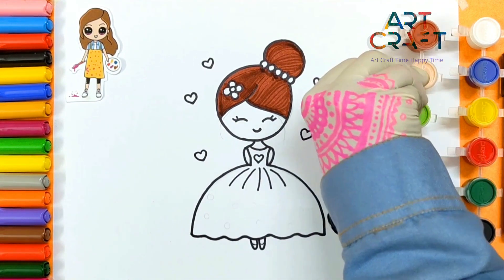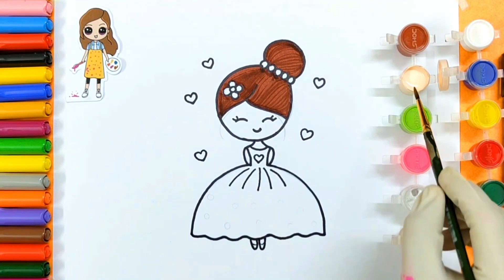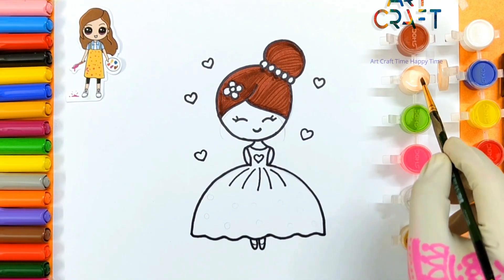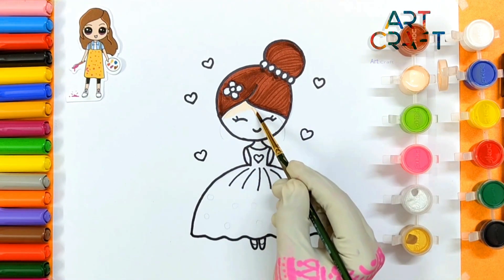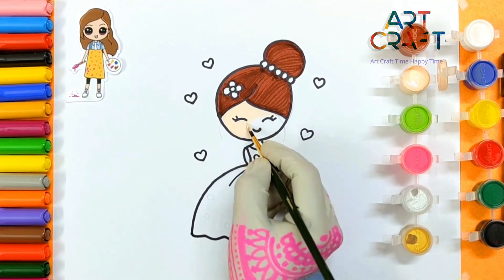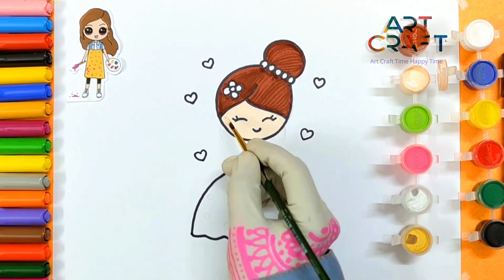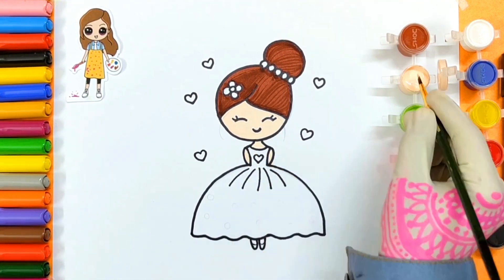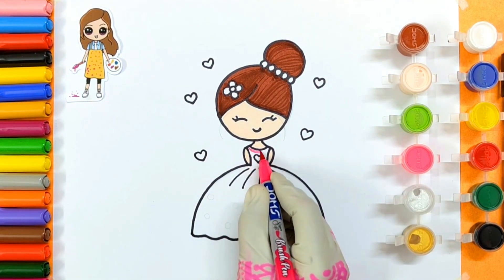Let's paint your face with light pink. Wow, let's paint with pink.